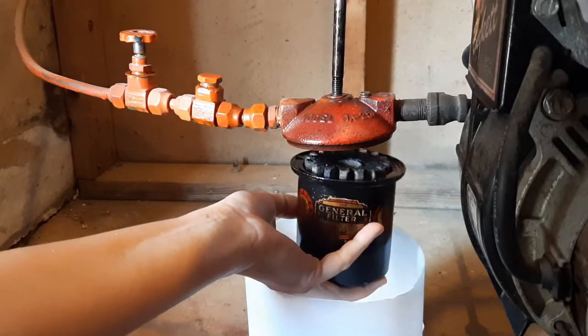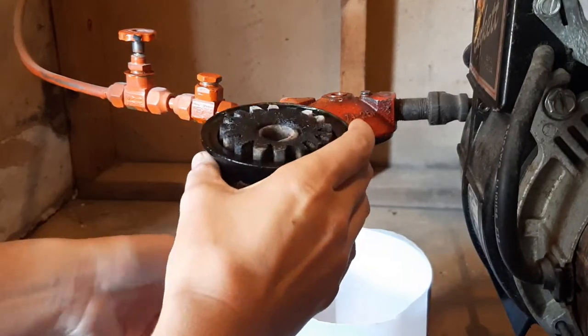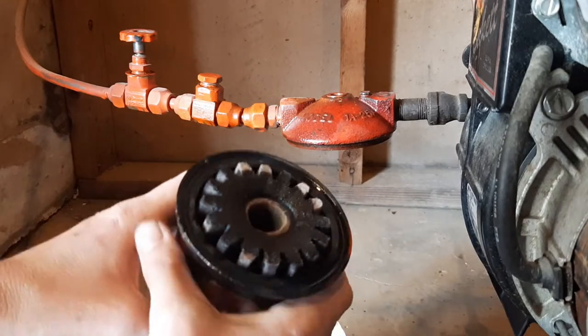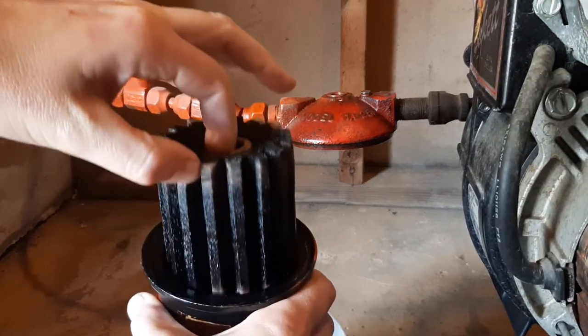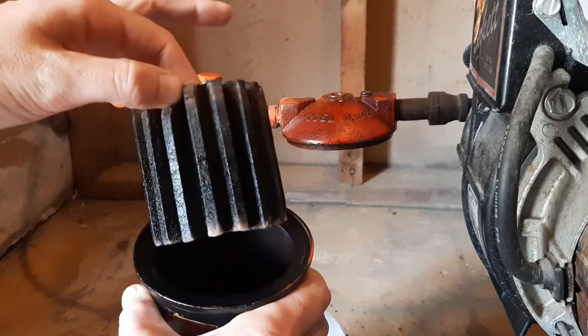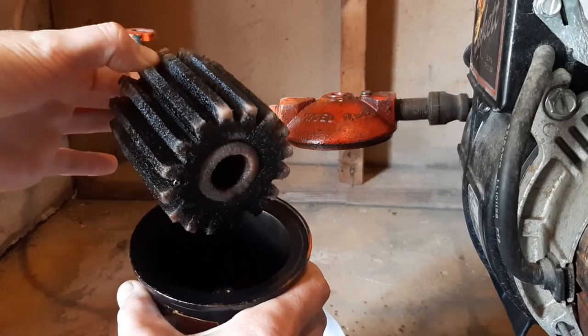I've actually been in this house for a couple years now and haven't gotten around to changing this. When I looked at it, you can see it's one of those rayon filters — and this is supposed to be white. So it's definitely in need of a change.